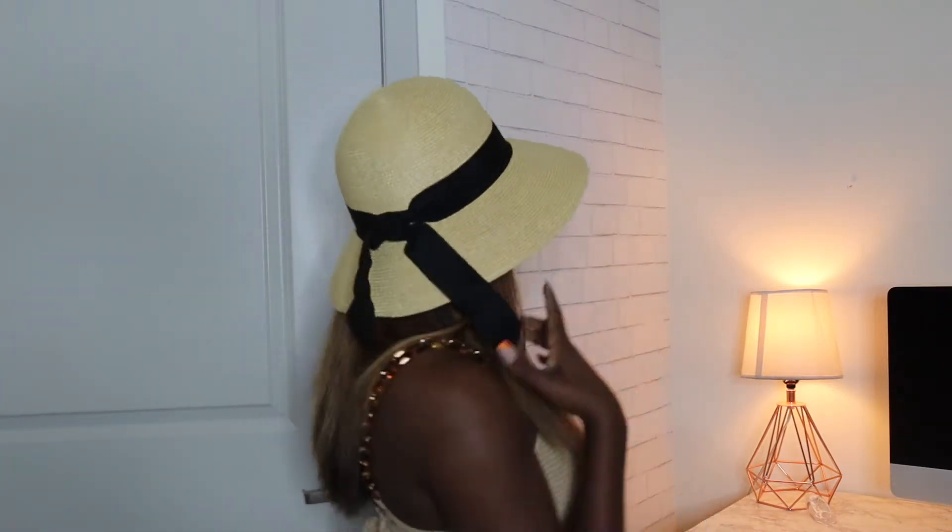The last accessory — I forgot this one isn't actually from Shein, but I'll link it down below if you guys want. It's this beach hat and it's actually from Amazon. It has a little bow in the back, so I'll definitely be linking it. It was part of my Puerto Rico packing.